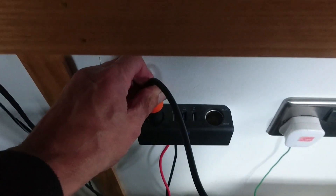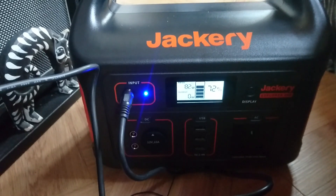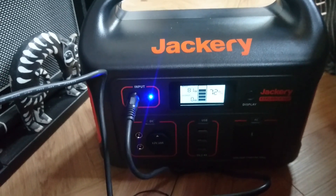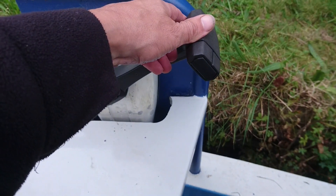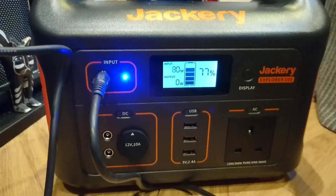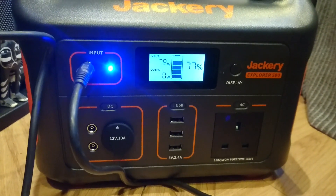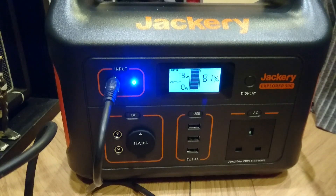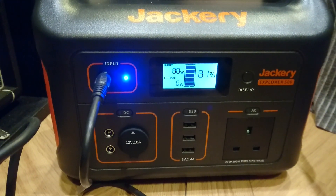Here's where I plugged in, and here's the Jackery lapping up the power. I set the engine to about 1200 RPM; the Jackery draws its maximum power at around 80 watts. By the time the dishwasher's run, it's up to 81% — not bad.